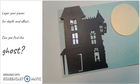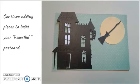Layer your pieces for depth and effect. Can you find the ghost? Continue adding pieces to build your haunted postcard.